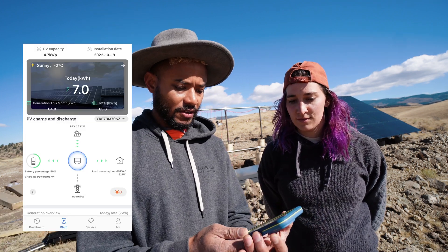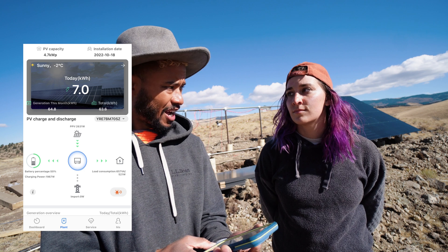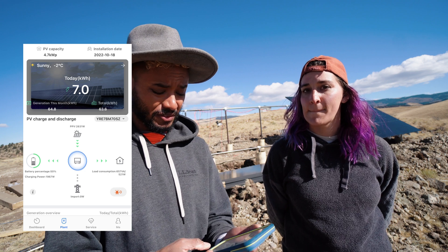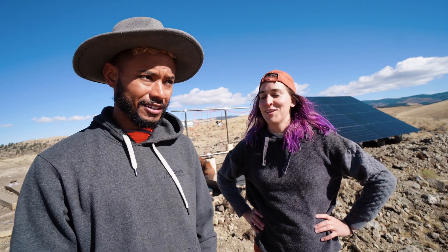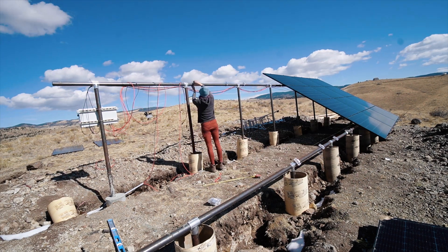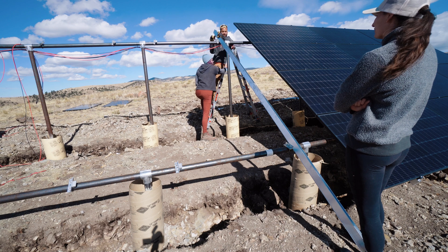Today we should have a good day for solar — it's cranking right now at 7 kilowatts, which is pretty good considering we've had less than two hours of decent sunlight. We're going to put the rest of the panels up today. Lauren — Chelsea's younger sister — is doing a project on her trailer.